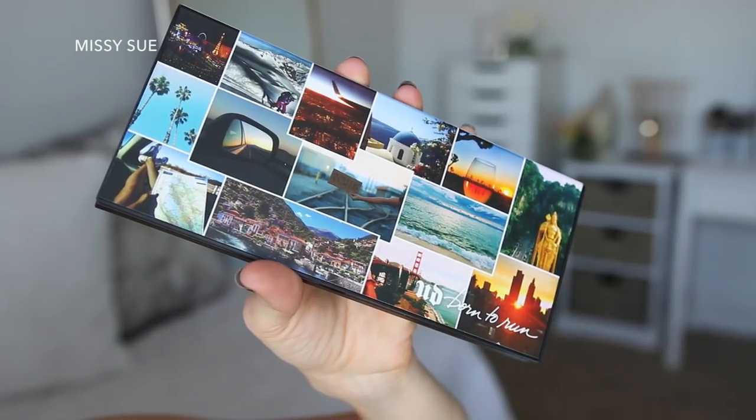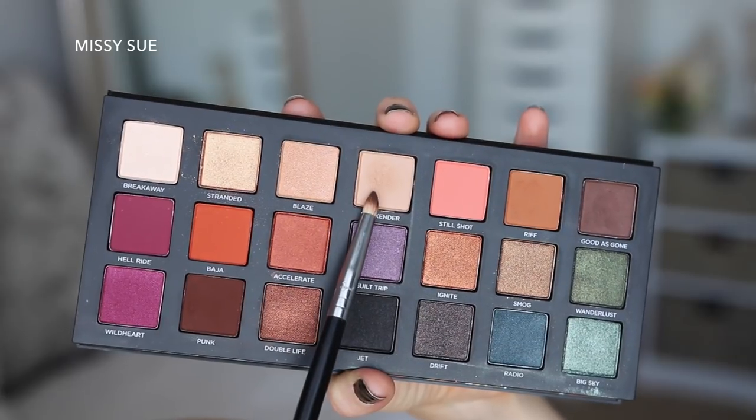Hey guys, it's Missy, welcome back! Today's tutorial is for this lioness Halloween makeup. Starting with the Urban Decay Born to Run palette, I'm going to take the shade Weekender and place this throughout my crease with a blending brush.